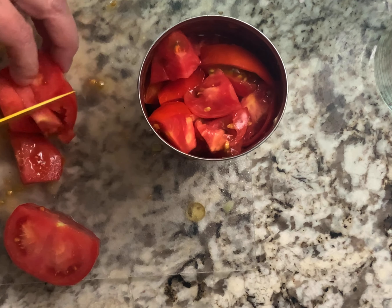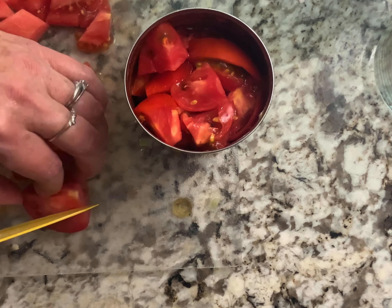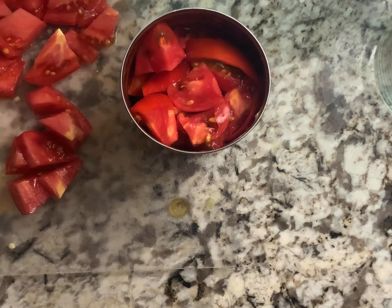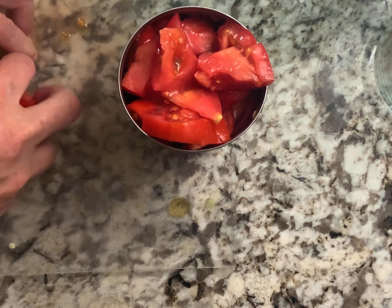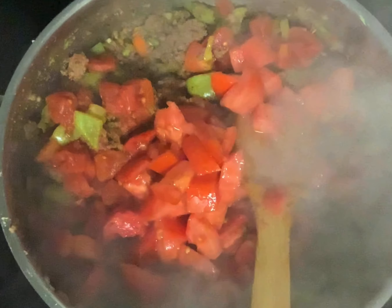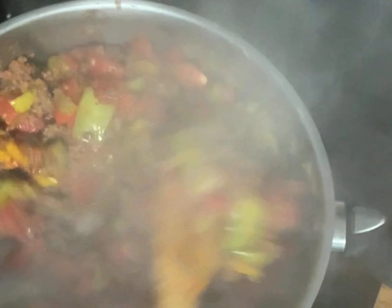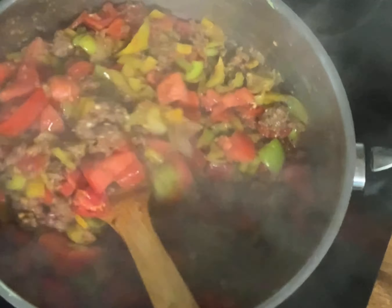You can add more tomatoes if you like it chunkier, more onions, more peppers - any kind of peppers will work in this. It's just a really nice base and you can keep adding whatever you want. I'm going to sauté this up a little bit, break down the tomatoes, and then I'll add my tomato sauce and my broth, and then we'll let it simmer and it's pretty much done. You'll have to let it cook for half an hour to an hour.